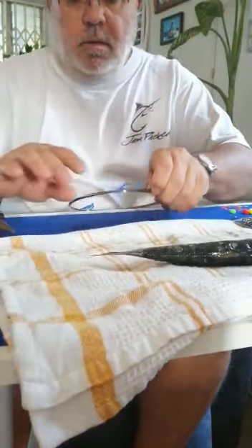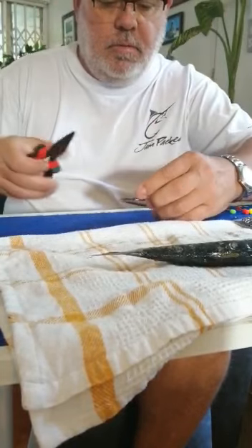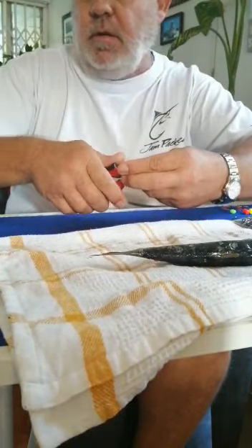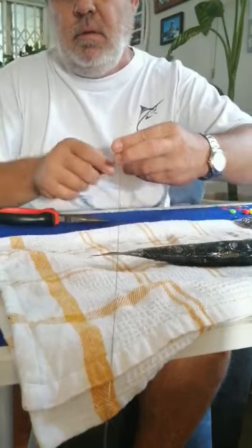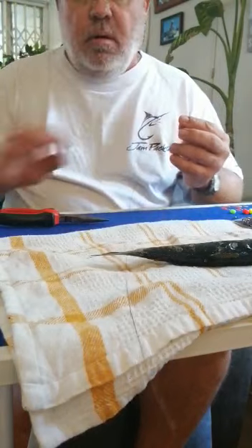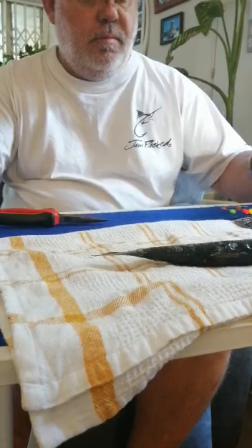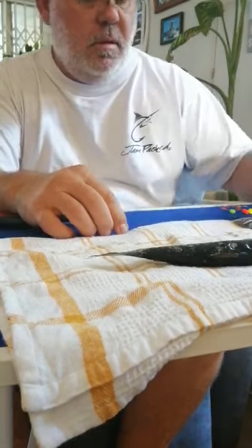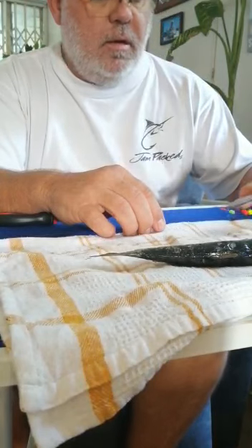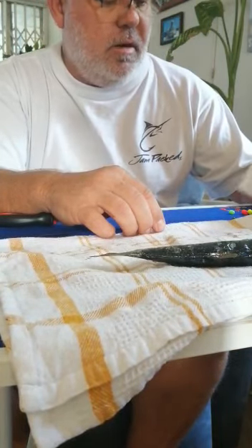Hi guys, I want to show you a little live bait trace that we use here in Durban for Kuta. It works quite well for us. I use a number seven wire, or number five if you can. I normally use a number seven, so I take about a 400mm piece of wire. I'm using a number four Landini hook — they used to be called bandits. They're cheap, about nine or ten rand for ten hooks.